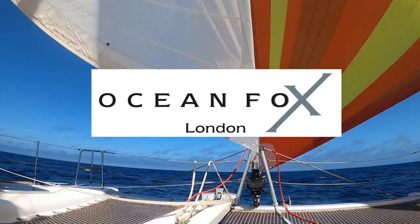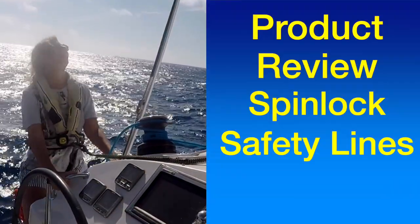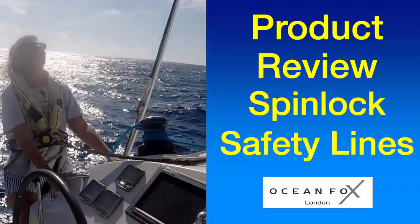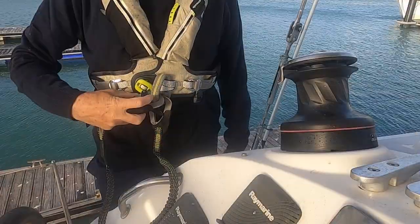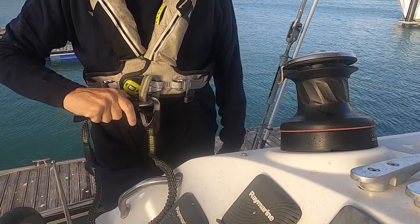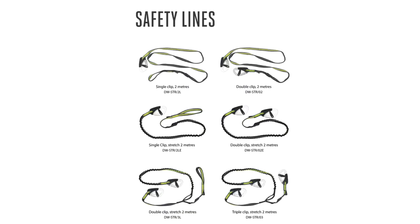This is a product review for the SpinLock Safety Lines. The SpinLock Safety Lines come in different formats, from single lines with one clip to dual lines with three clips. We use the single line with two clips.